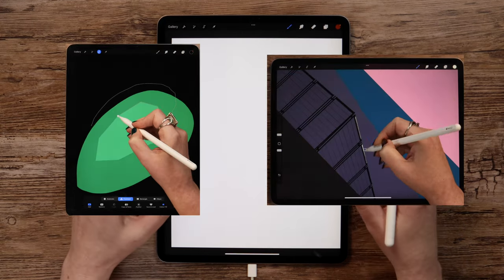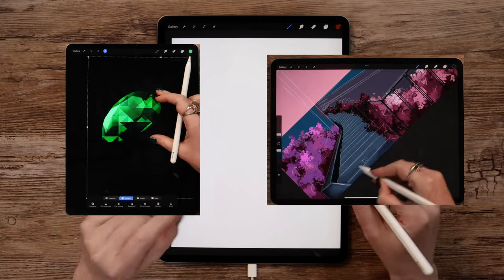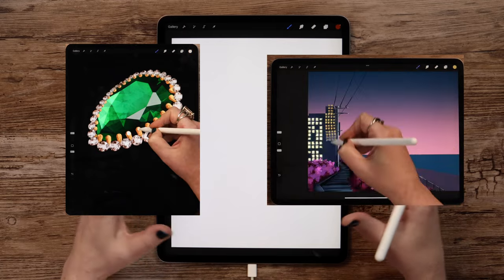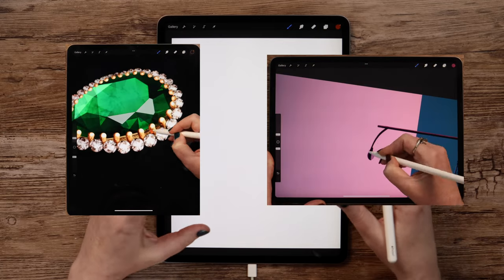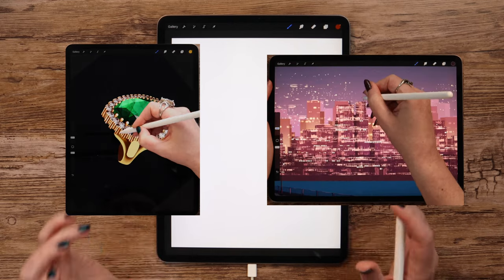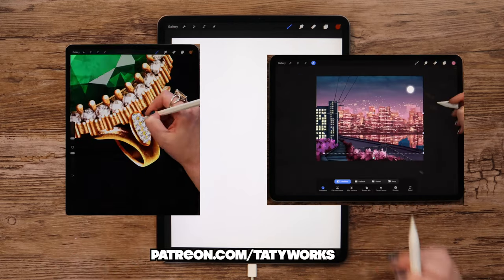If you enjoy learning Procreate with my free YouTube tutorials and want to develop your drawing skills even more, make sure to check out my Patreon page, where I share exclusive video tutorials every week. You will find hundreds of premium brushes there too. The link to my Patreon can be found below this video.